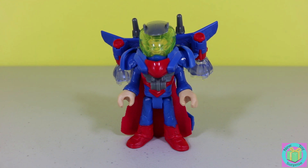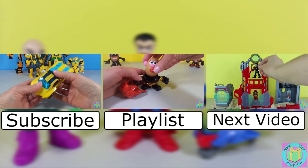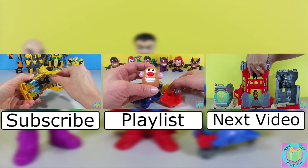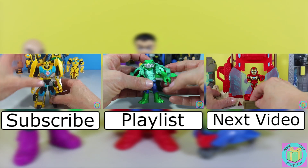Our Battle Armor Superman looks great and is fun to play with. Do you think he looks better wearing his space drone or just as regular Superman? Post what you like best in the comments below. Remember to subscribe to New Toy Surprise so that we can open up another great toy together.